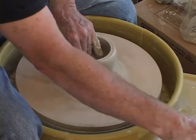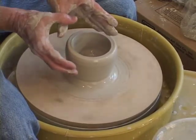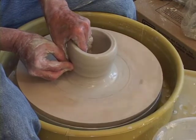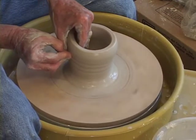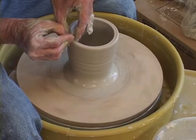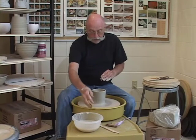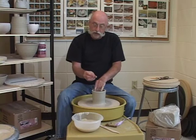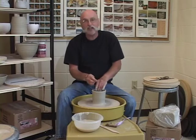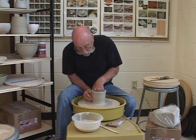I'm going to cross my hands — my right thumb on top of my left, fingertip to fingertip — and squeeze my fingers together and lift to make a cylinder. Now instead of making another pull to make my cylinder thin, I want to leave a little bit of thickness in there because I'm going to stretch it out to make a bowl, and it has to have some clay to stretch. If I don't leave any clay in there, there won't be any clay to move.